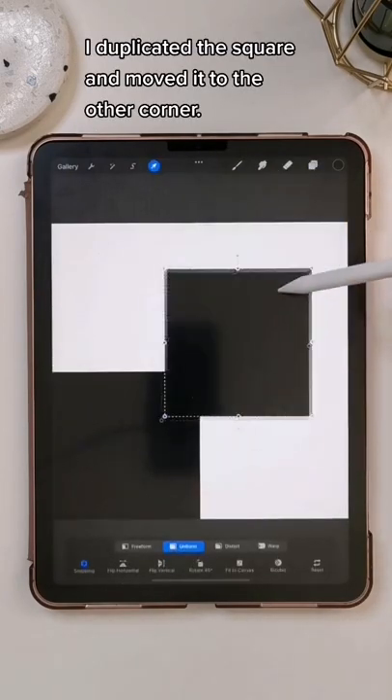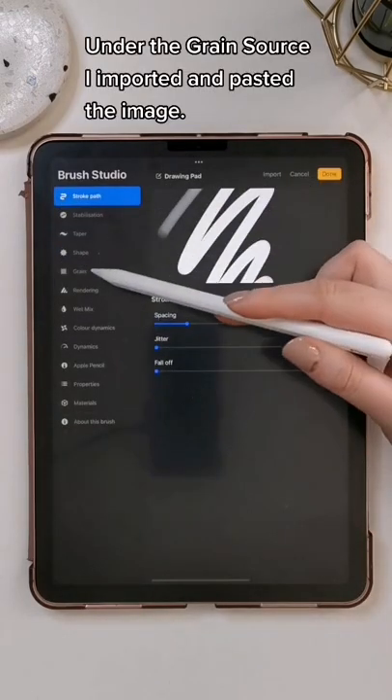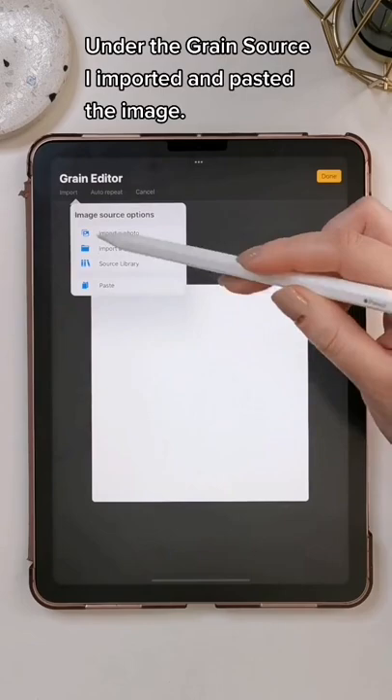I duplicated my square and moved it over to the other corner. I copied my canvas, created a new brush, and under the grain source, I imported and pasted the image.